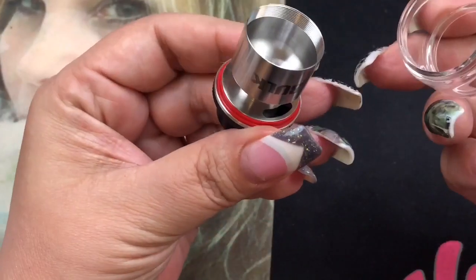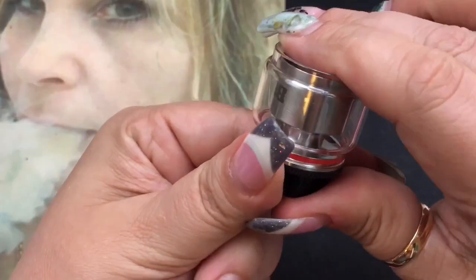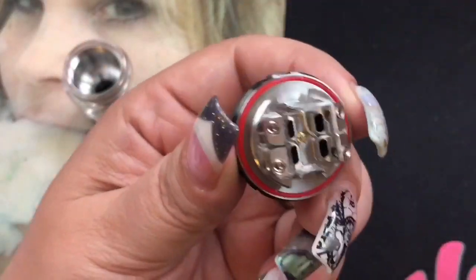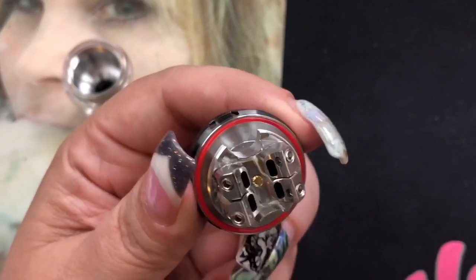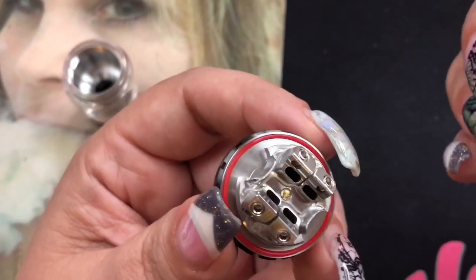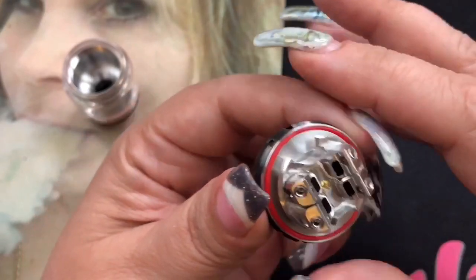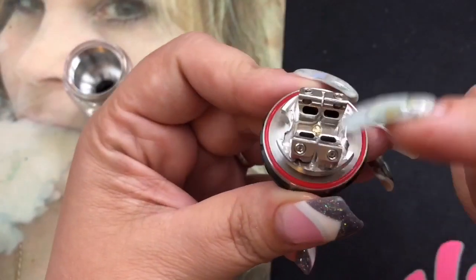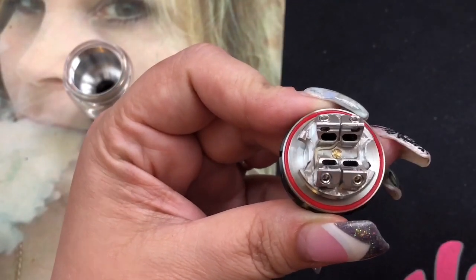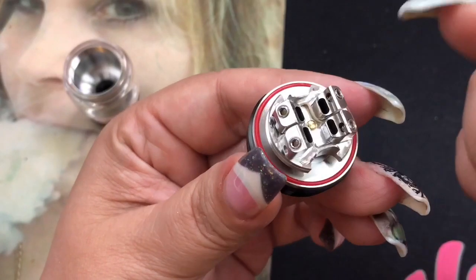To swap the glass, just remove it — it's all one piece and doesn't come apart — then put it back or switch to the straight glass for less juice capacity. Moving on to the star of the show: I'm a huge fan of the BTFC. I've promoted that RDA because I absolutely love it — it's my go-to squonk RDA. I'm really excited that they brought that deck design to an RTA, because it's just an awesome foundation to build from.